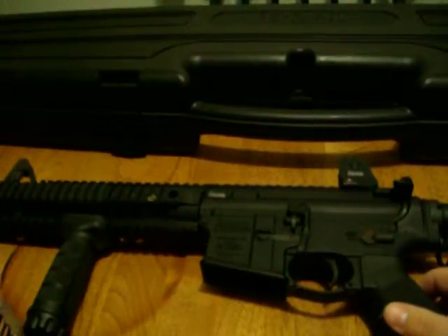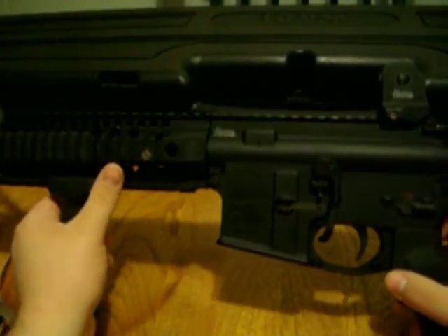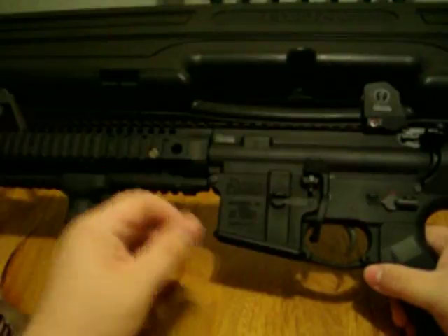Hey everyone, this is Private Hudson again, doing a quick video on my Daniel Defense DDM-4, just showing some features I've put on the rifle.